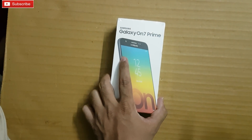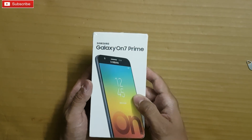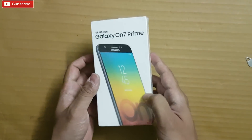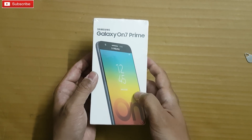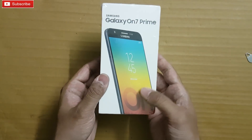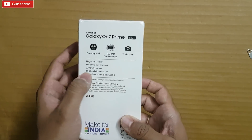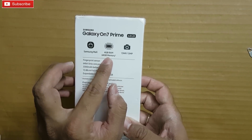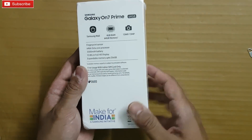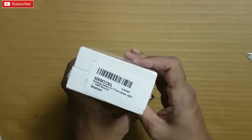Hey guys, welcome to our channel. In this video I'm going to unbox Samsung's new phone, the Galaxy On7 Prime. This is a Flipkart exclusive. It comes in two variants: 3GB RAM with 32GB storage, and 4GB RAM with 64GB storage. The highlight specifications include Samsung Mall, 4GB RAM, 64GB storage, and both cameras are 13 megapixel. This is a Make for India initiative.